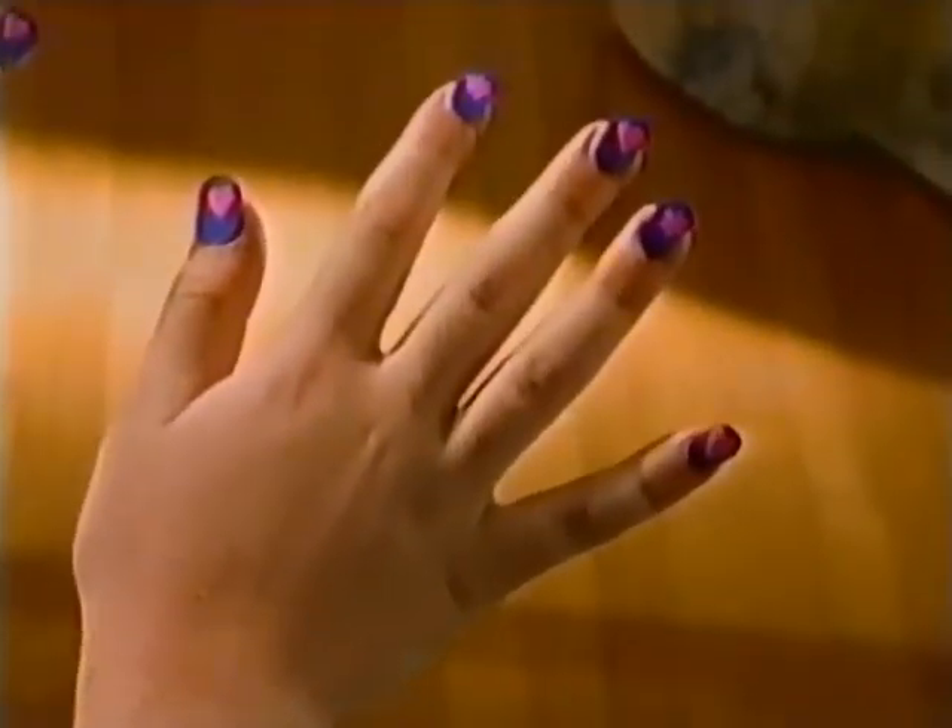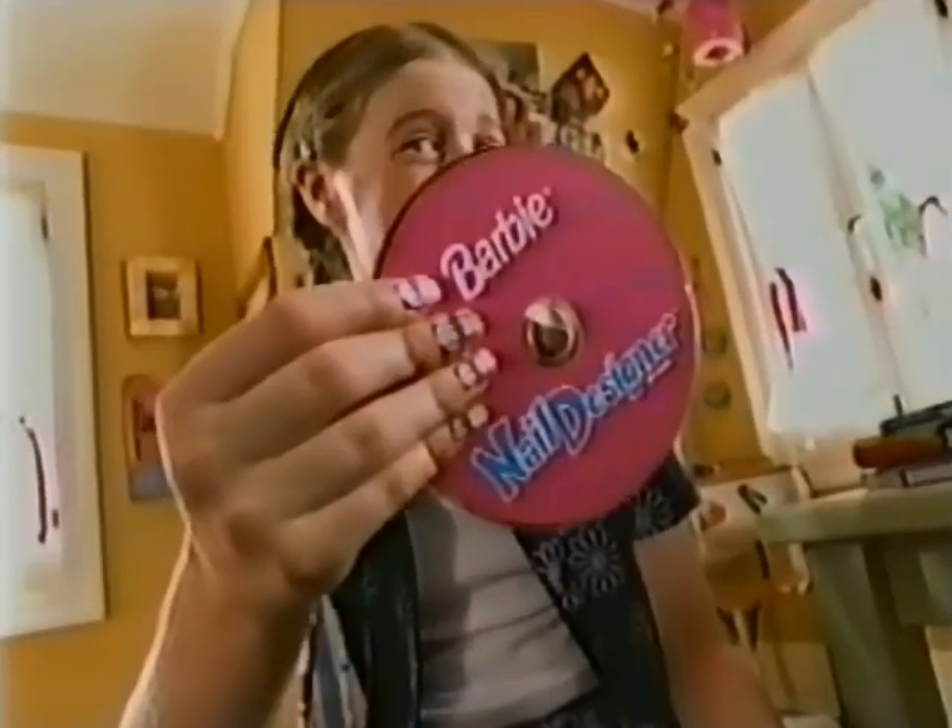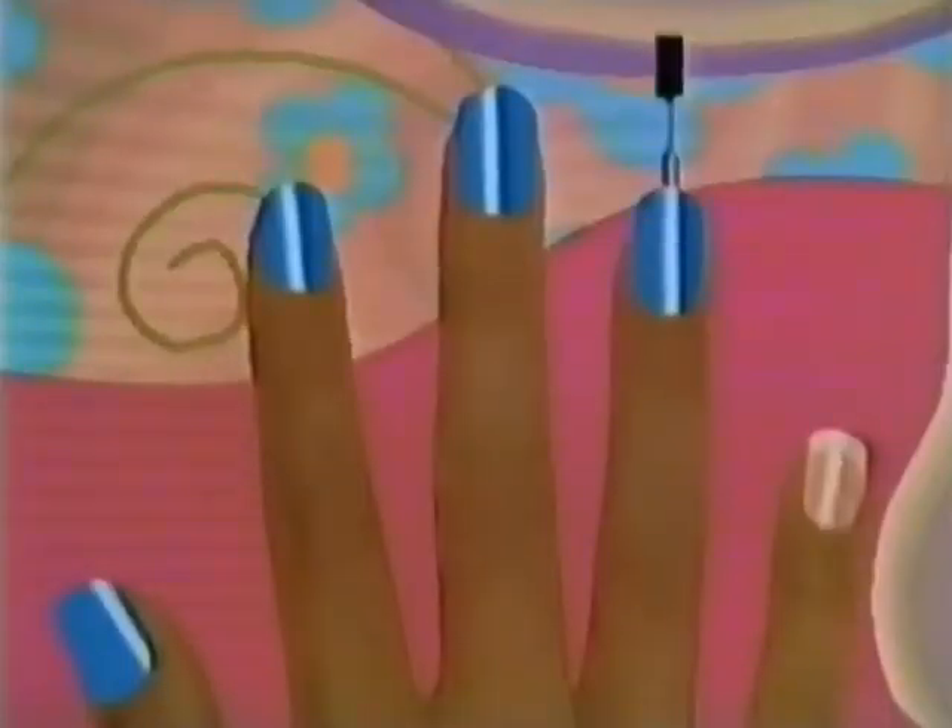Cool nails! Where'd you get them done? My computer! Fire up the Barbie Nail Designer! Whoa! I'm painting mine blue!